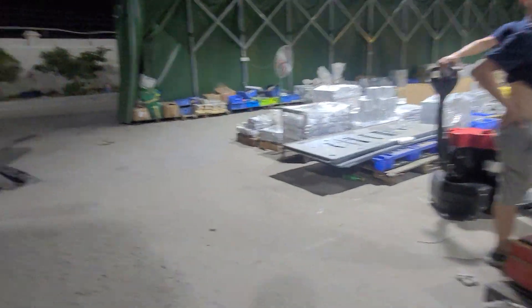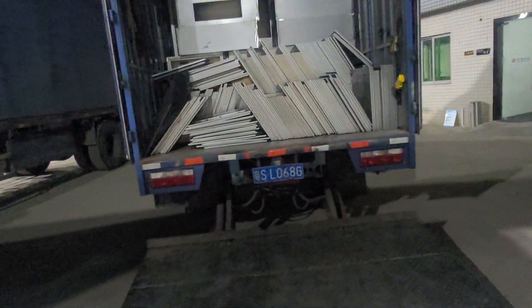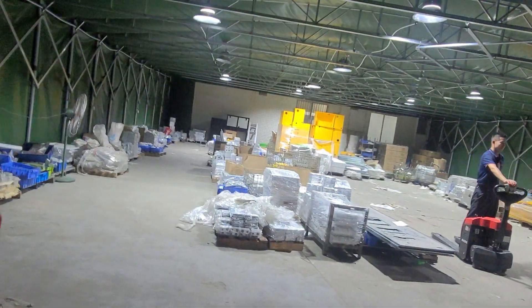We are very busy, and this is the material for the machines. And that is our office building.